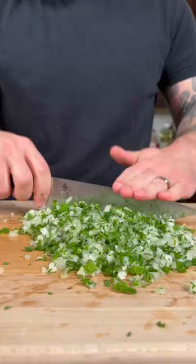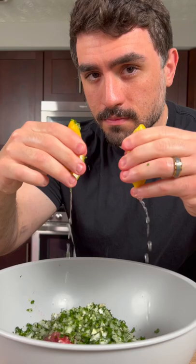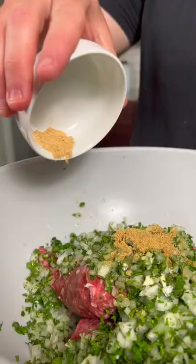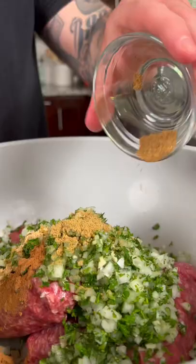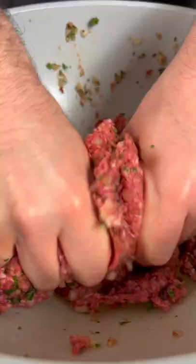Once that's finely minced, we're gonna add two pounds of ground beef to a large bowl along with the veg and some lemon juice. Next, we're gonna season with coriander, ginger, cinnamon, cumin, nutmeg, allspice, paprika, cayenne, green cardamom, salt, and pepper. Mix until the spices are evenly incorporated throughout.